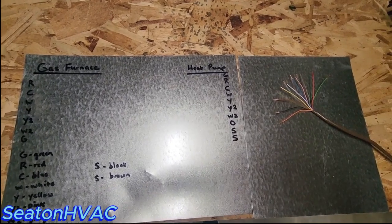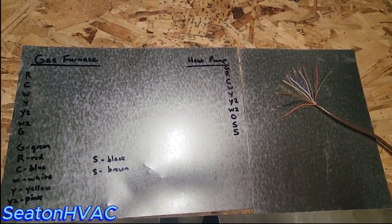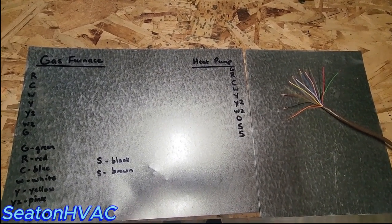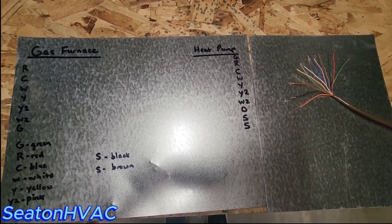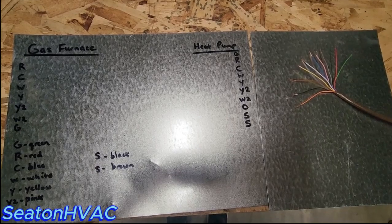Hey guys, Seton H back here. So in this video I'm going to go over with you how to simplify your low voltage wiring on residential HVAC systems.